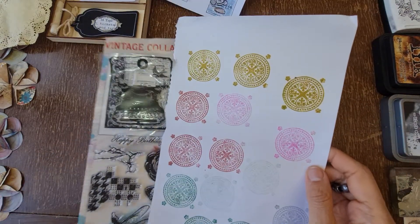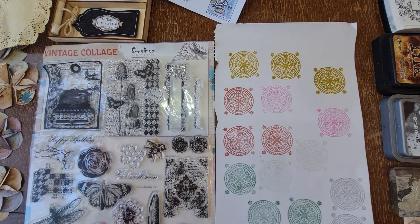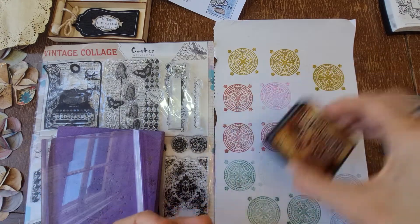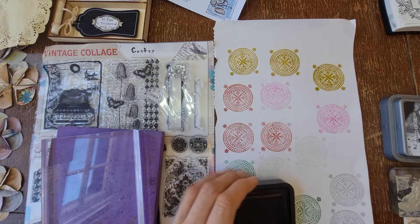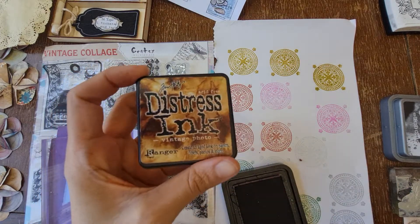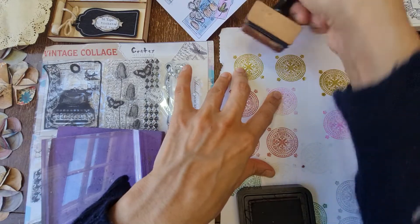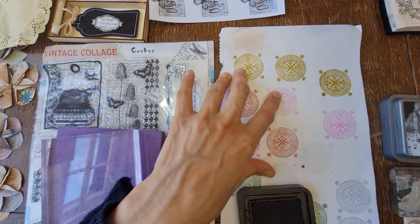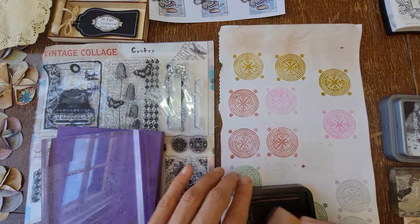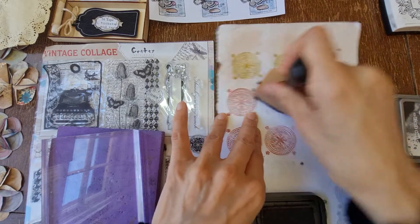I've already stamped out some images in all different colors just to save a bit of time. What I'm thinking is let's fill it all up before we cut it into tickets. I'm just going to use the distress ink Vintage Photo. Every time I use this I think I need to change this sponge, but I never do.